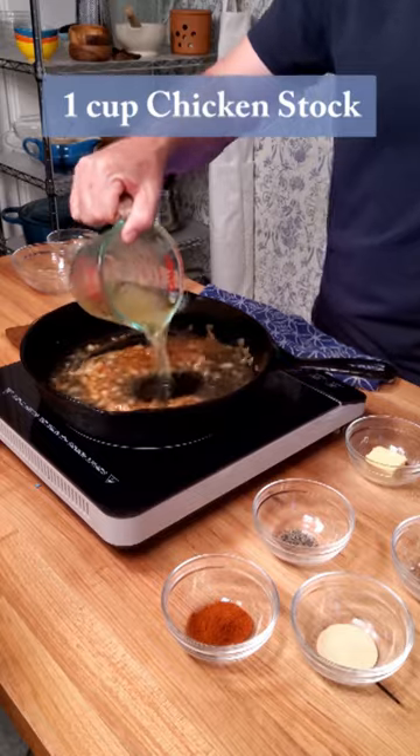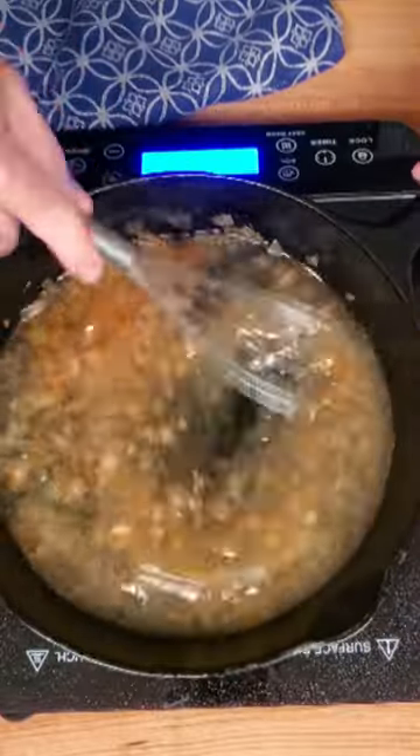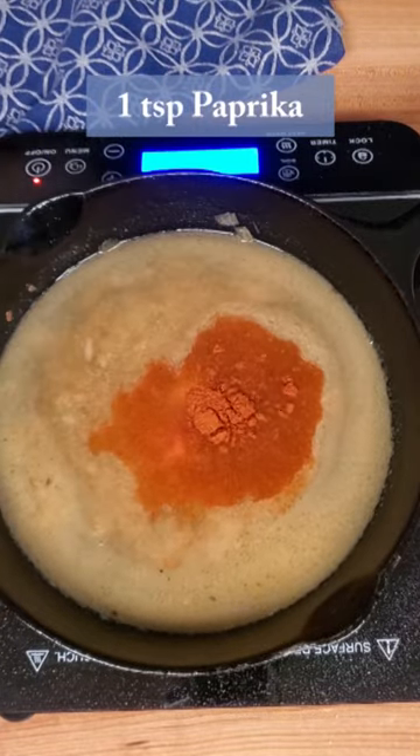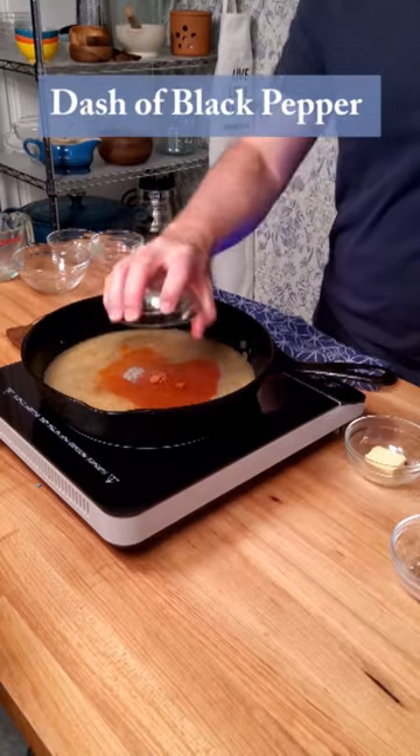Pour in one cup of chicken stock. Give the sauce a mix, make sure it's well incorporated. Time to hit the spice rack — throw in one teaspoon of garlic powder, one teaspoon of paprika, and a dash of pepper to taste.